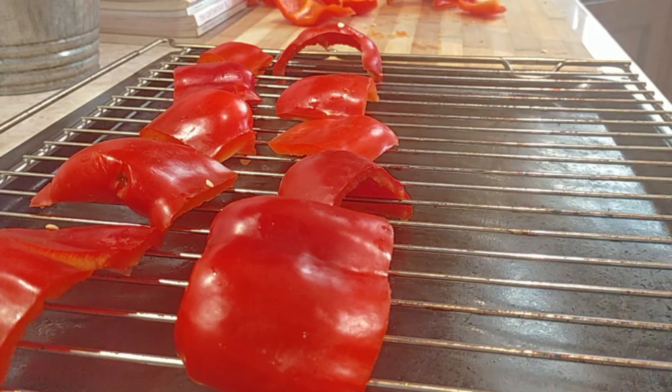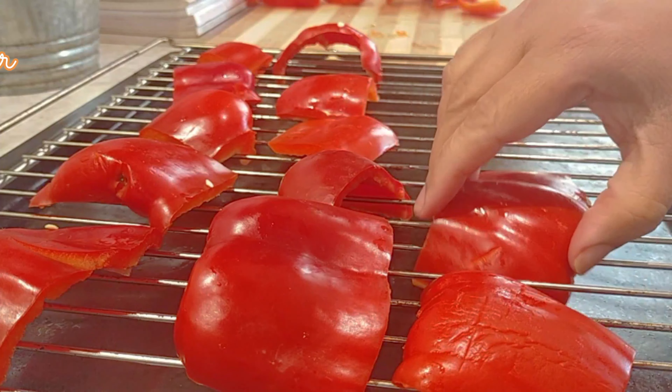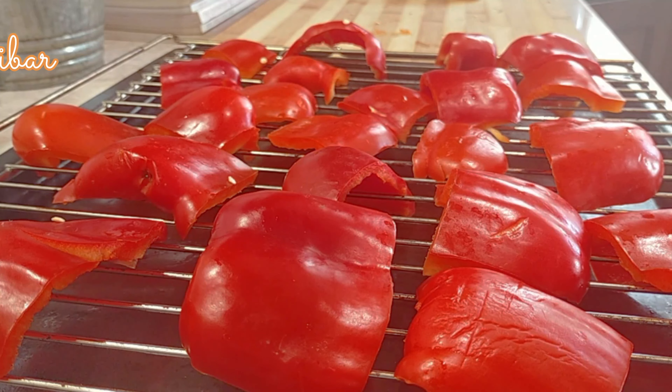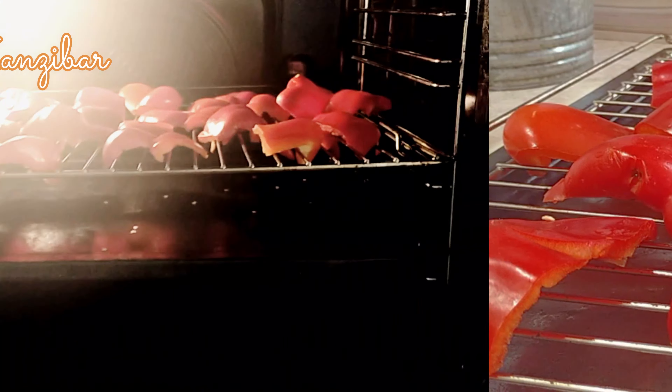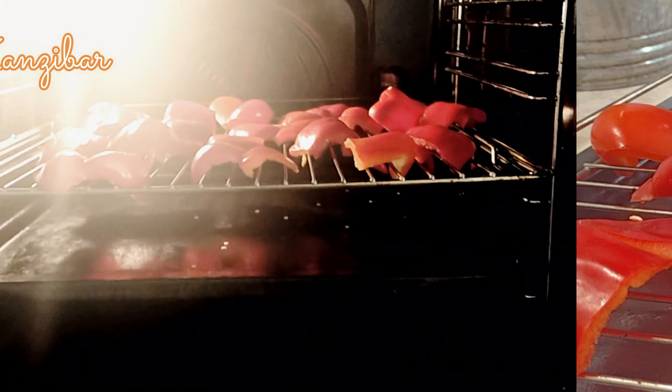You can also dry this in the sun — it will take about two to three days. I would love to do that here but it's too dusty. Or if you have a dehydrator, that's much better.